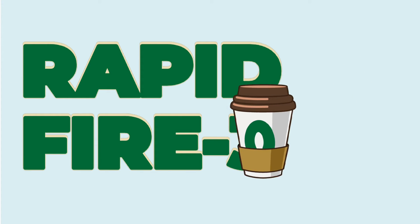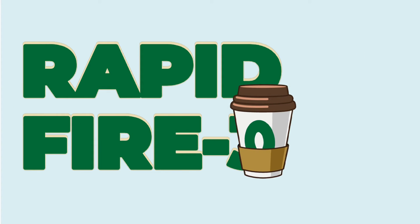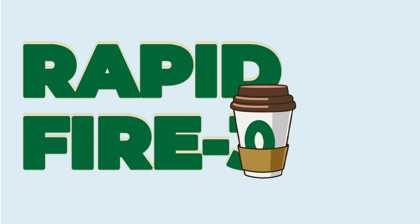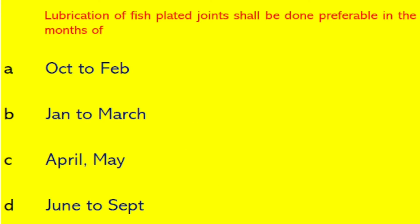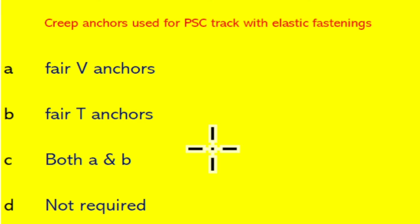Welcome friends. In rapid fire round 3, we are going to cover 100 questions including some questions left from the last video. Let's start. Lubrication of face plated joint shall be done preferably in the month of October to February.